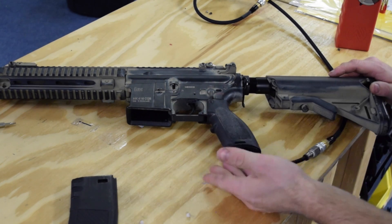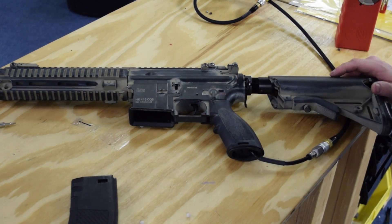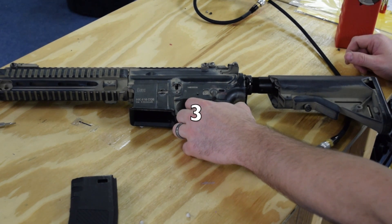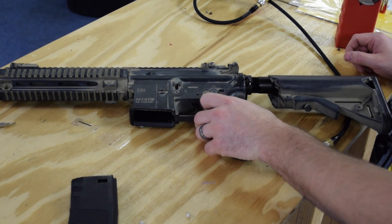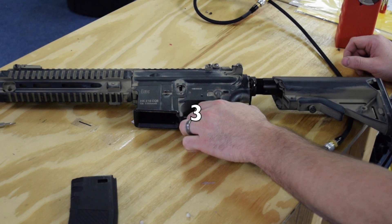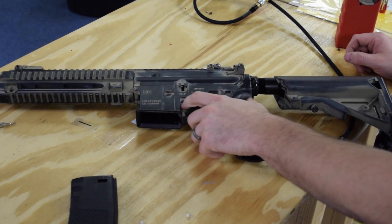We don't program this in programming mode. I am back in normal fire mode, and you'll notice the battery is inside the gun - there's no need to remove the battery to change this setting. All we're going to do is switch the gun into semi-auto and hold down the trigger for ten seconds. When we release it, we are now in three-round burst mode. If we do it again for ten seconds, it goes back into full auto. If we do it one more time for ten seconds, you're back in semi-auto only.